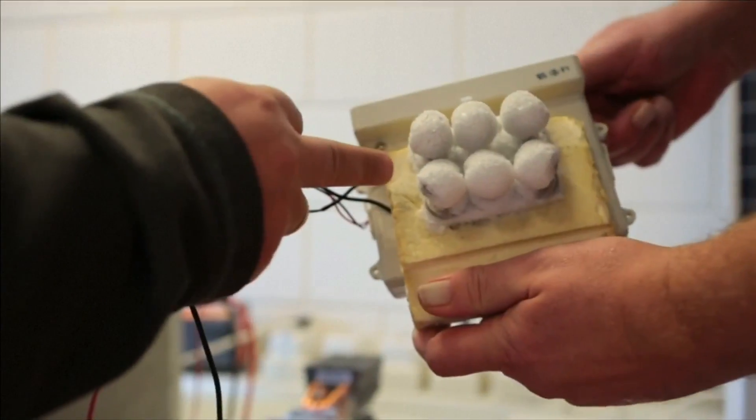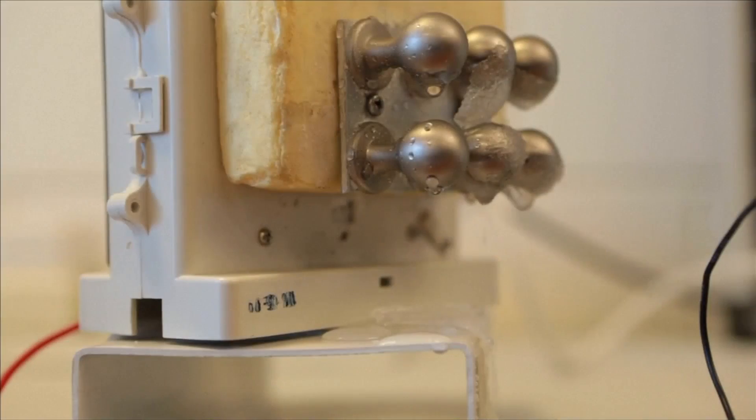All the energy that is produced is used to cool a surface. Moisture in the air comes to the surface and it starts to condensate. And then you have water.